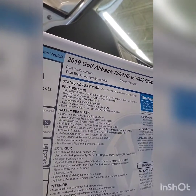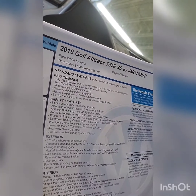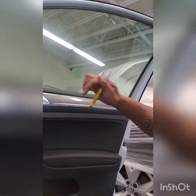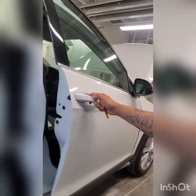We are working on a 2019 Golf Alltrack TSI SE. It's a 4Motion — it'll probably all work the same; doesn't matter if it's an SE, SEL, or the S. We're going to take off the door panel, the mirror, and the door handle. I'll show you how to do all that.